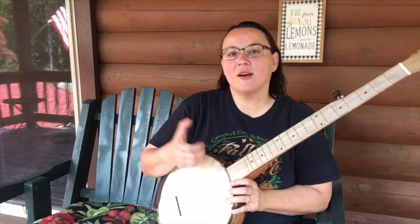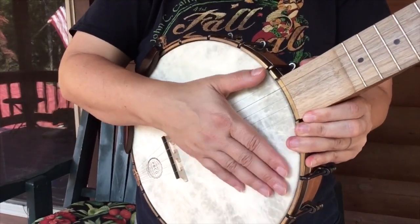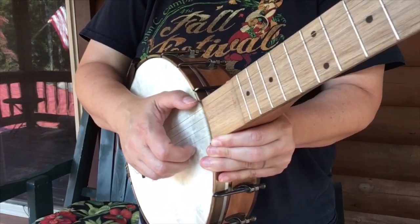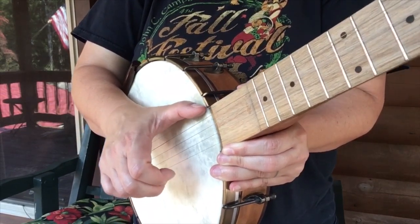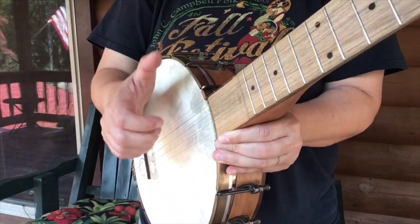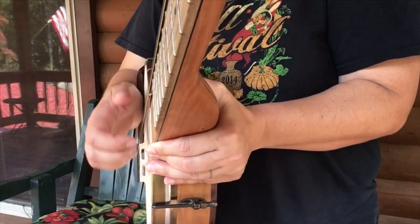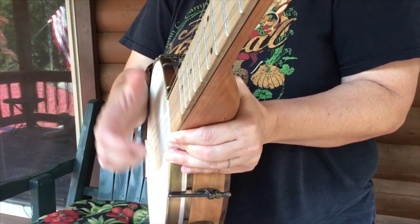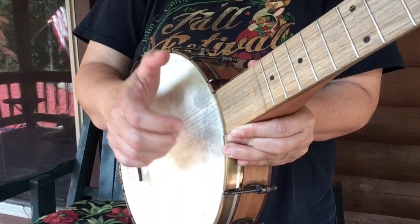We're going to put our flashlight hold onto the banjo head — this white part — in our claw shape. Now we put our thumb into the home position, resting on that top fifth string and touching the head of the banjo. We're going to go up and down, but not in a straight parallel movement — it's more out and down, out to in, up to down. Start doing this and try to put that thumb into the fifth string and rest it there.